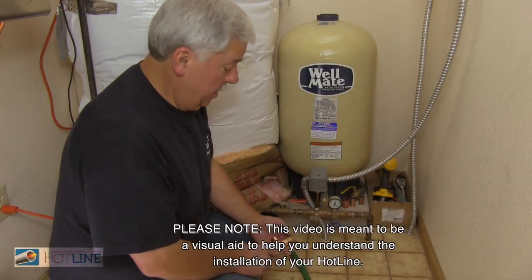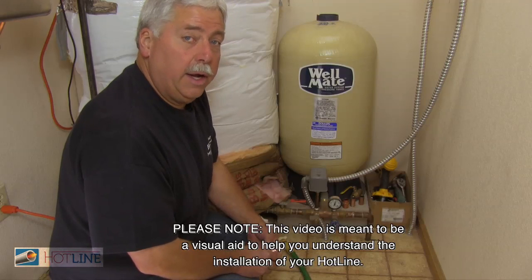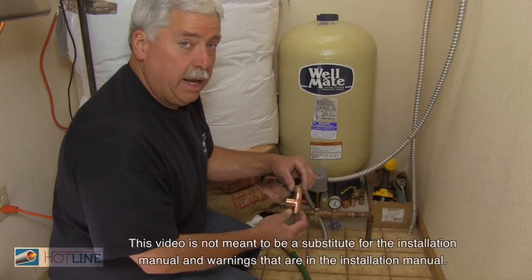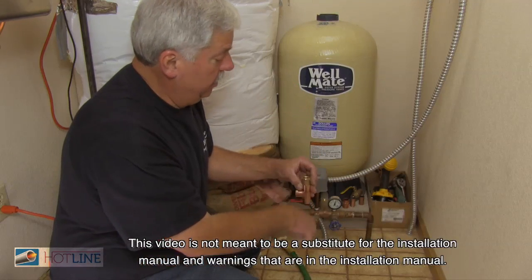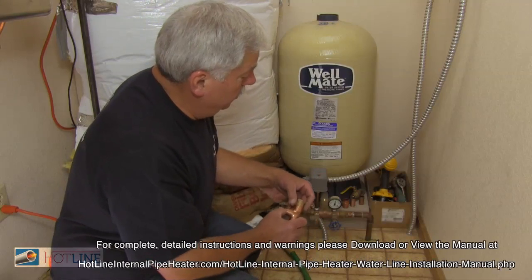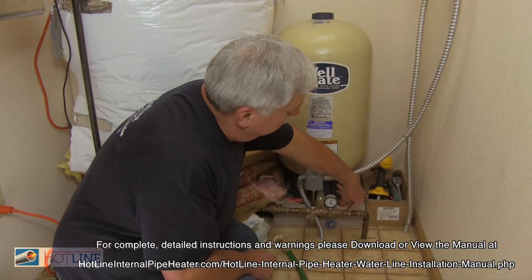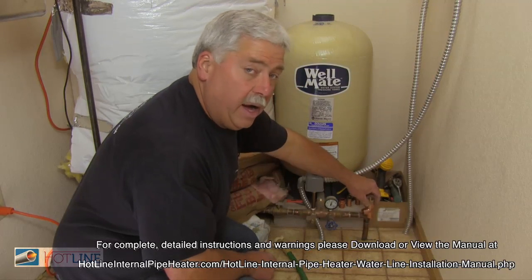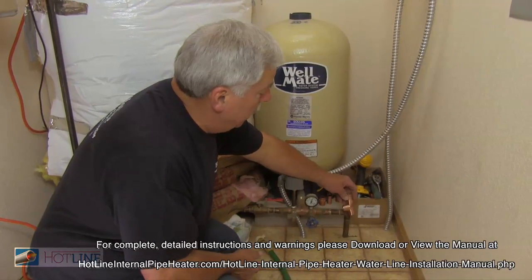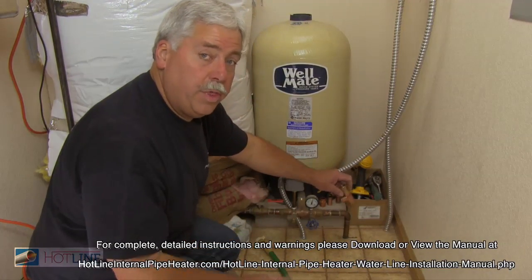What we're going to do today is install a hotline and measure for a hotline. We need to put this T in so we can get a straight run down into our incoming waterline. We're going to install a T right here and install a valve here for an isolation valve, which will work really nice in case something does happen to the hotline — you can always pull it out without having to drain the whole thing of water.